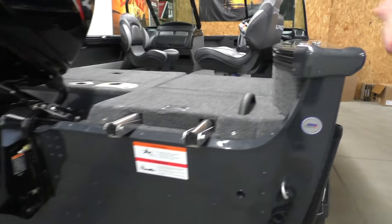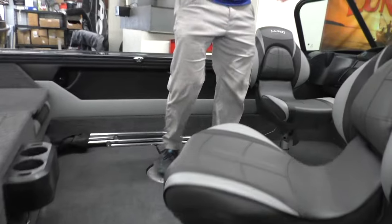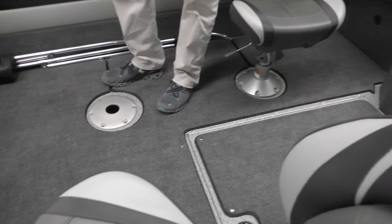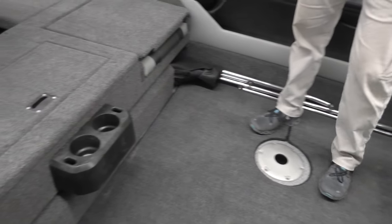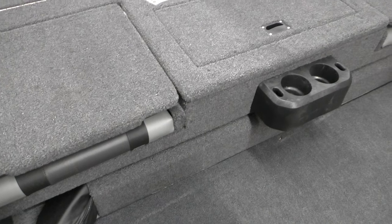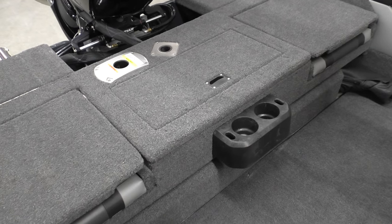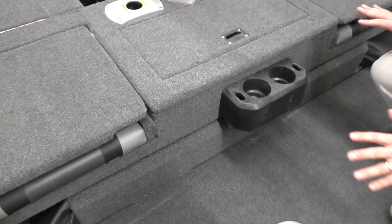Let's go to the interior now. Like most Lund models, you're going to have a vinyl cockpit with snap-out carpet. So you can pick and choose how you want to run it. The carpet is more comfortable, but if you want the ease of cleaning, you can pull the carpet out if you're doing heavy fishing and just hose everything out. We're always going to do the sport top with the hider compartment on all the crossovers. We have a dedicated video on this sport top if you want to see how easily the top goes up and down and how versatile it is. Having this compartment keeps it out of sight, out of mind when you're not using it.